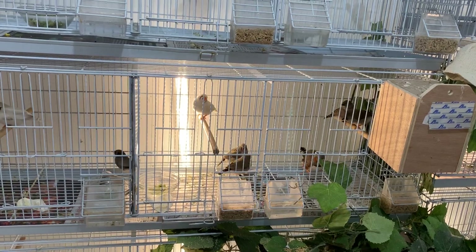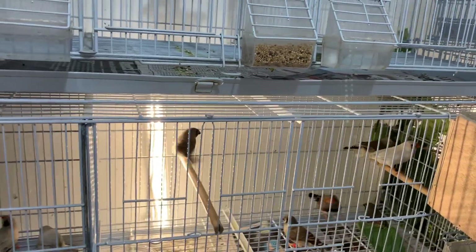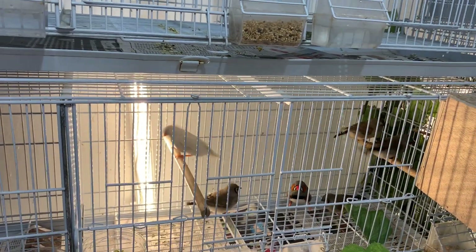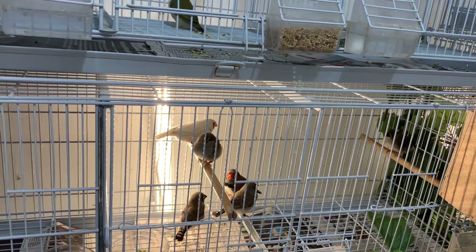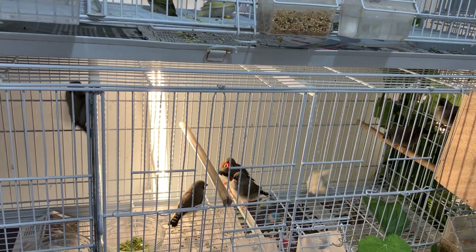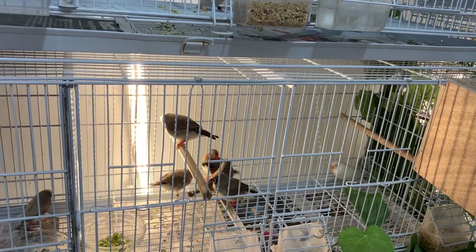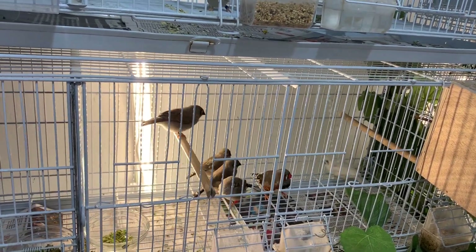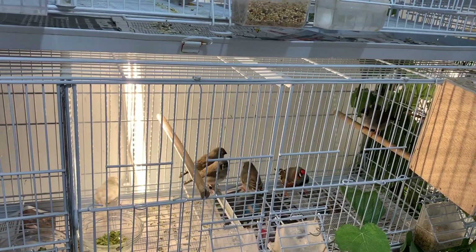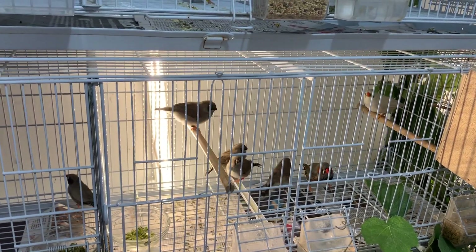We'll start off with our English zebra finch pair. All four babies fledged about a little over a week ago. They're starting to wean, starting to eat on their own, but the parents are still feeding them as well. Probably another four or five days and then I'll try and separate them and see how they do.